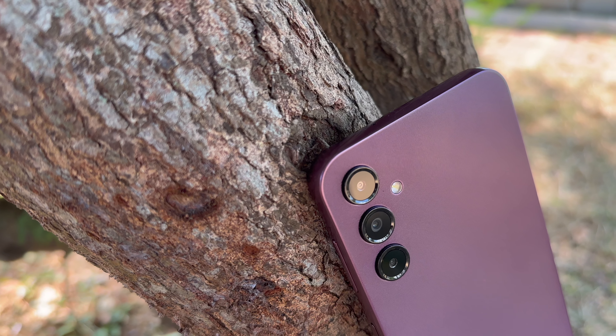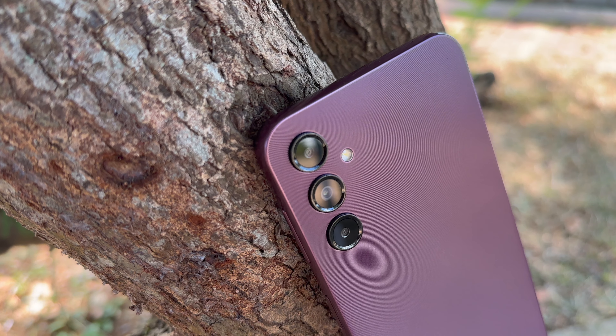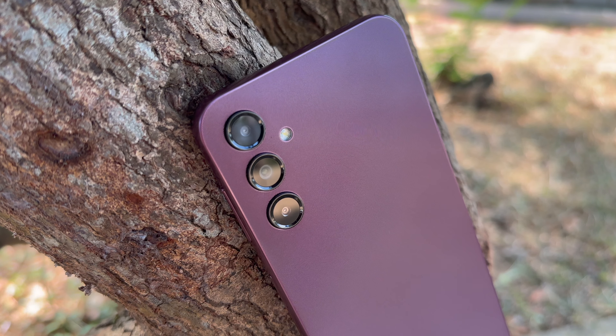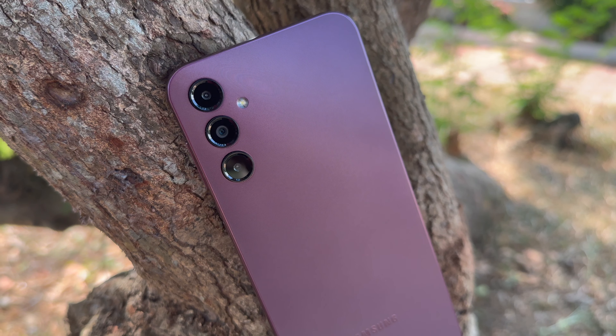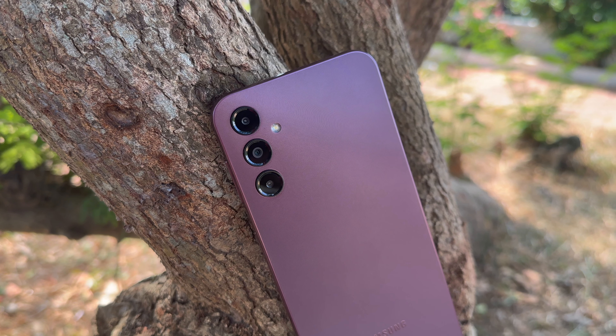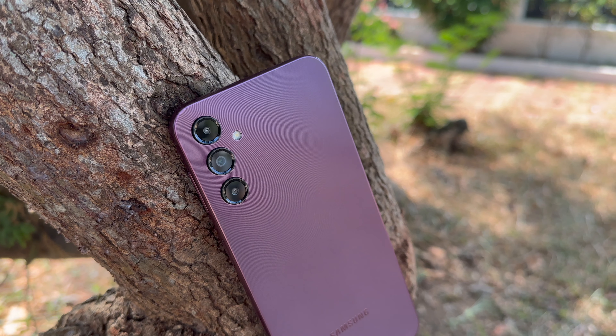Summing up, how does the Galaxy A14 5G perform in terms of camera in this price segment? There are a few shortcomings like no ultra wide angle camera and lack of slow motion support, but whatever the camera offers, it does well. With good daylight captures, good close-up shots, portraits, decent low light experience, and great selfie experience, it is a good package. The macros are not so great and the lack of ultra wide is definitely a miss.